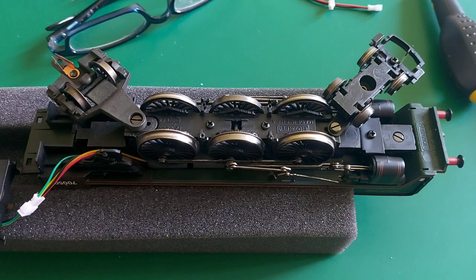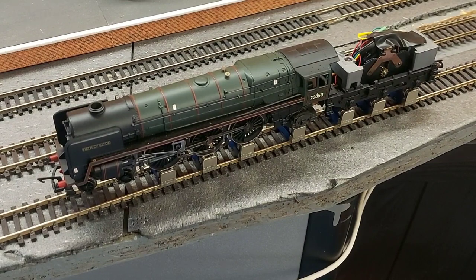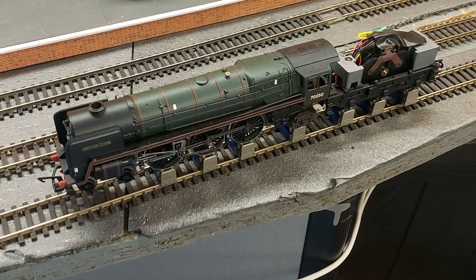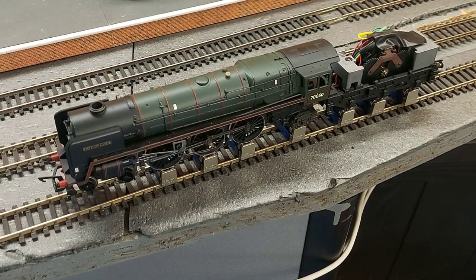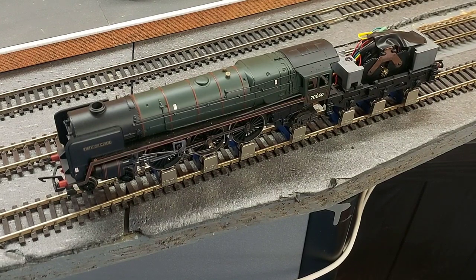And now it's ready for testing. Here is Firth of Clyde set up on the rolling road, ready for testing. I've programmed it already as CV number 30, and now I'll test the sound and the horn.